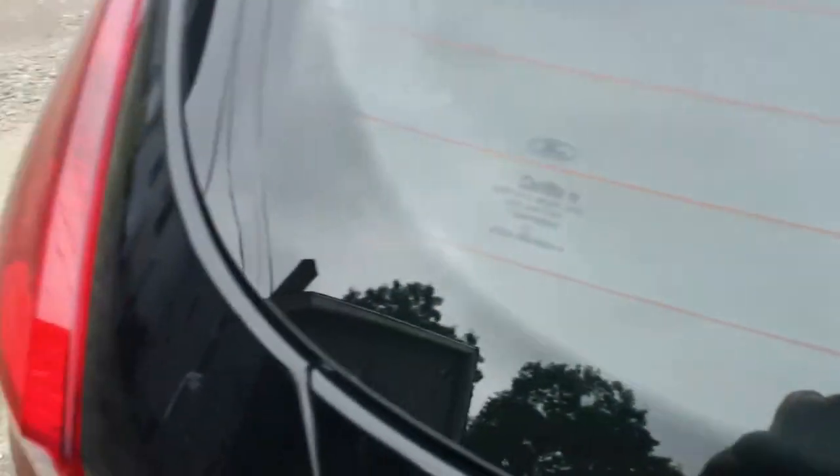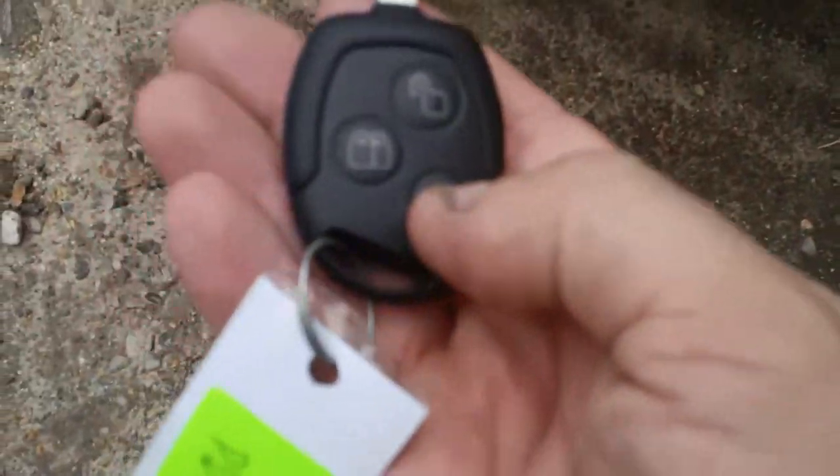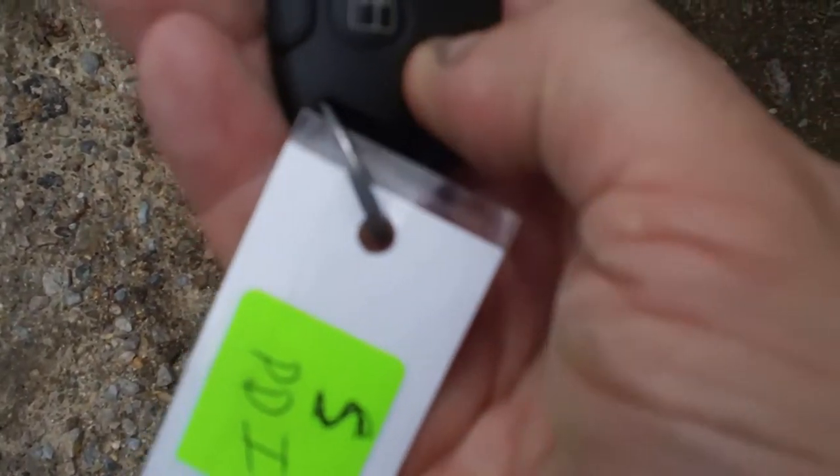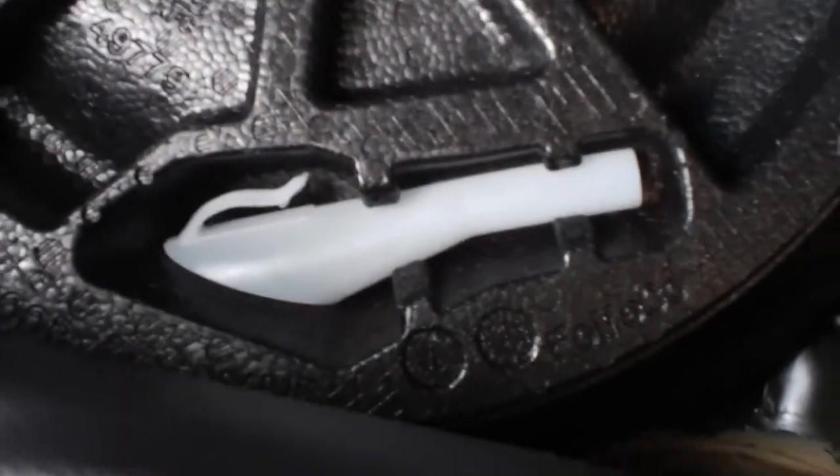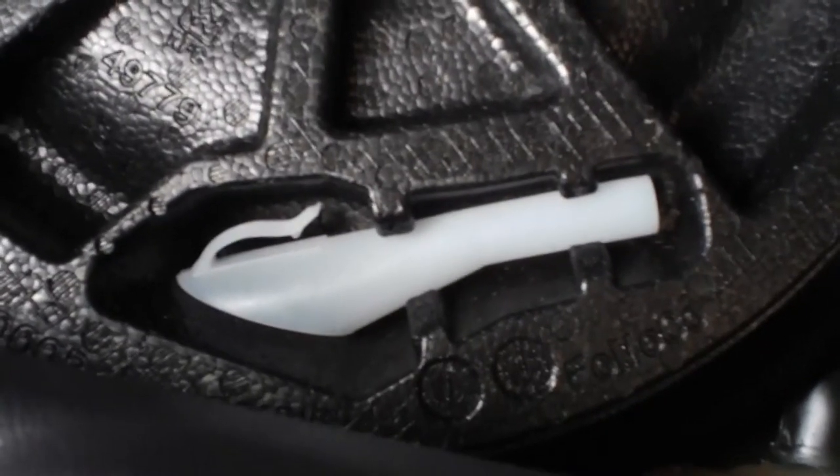I'm aiming at an odd angle because I do not want to get my license plate in frame. I'll just hit the trunk — hit it twice and it opens. It's got a rear wiper. No one pointed that out and I didn't notice that either. Of course I've got my stuff in this trunk. You've got a 60-40 split seat so you can shove bigger items in here. And you've got your traditional spare tire.